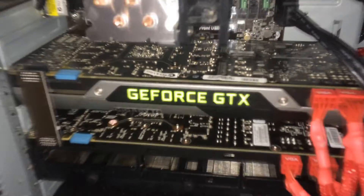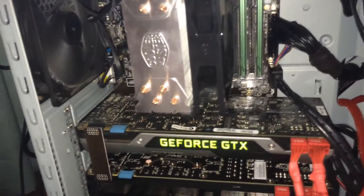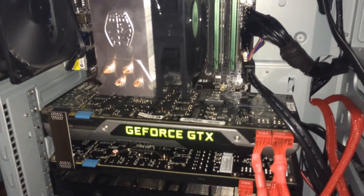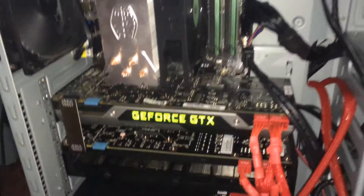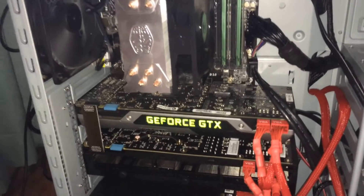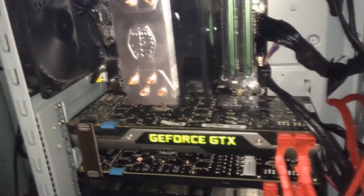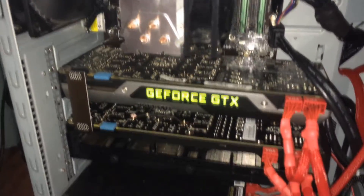Depending on what CPU you've got, you can get up to quad SLI with these sort of graphics cards. A 4th gen standard CPU from Haswell wouldn't really be able to have the bandwidth to do quad SLI, and it really depends on how big your graphics cards are.